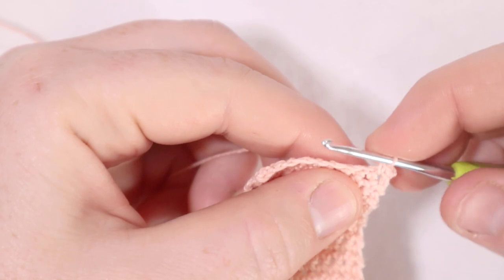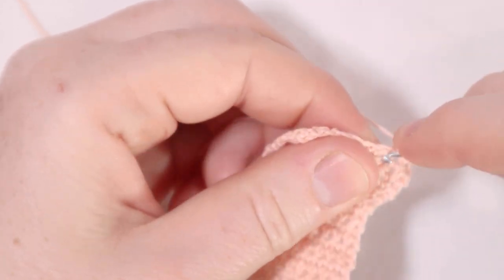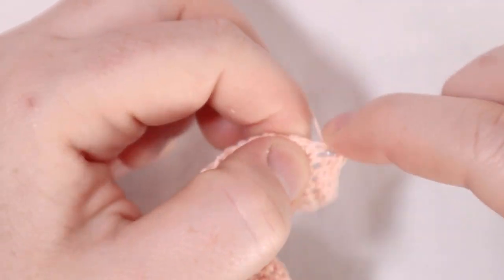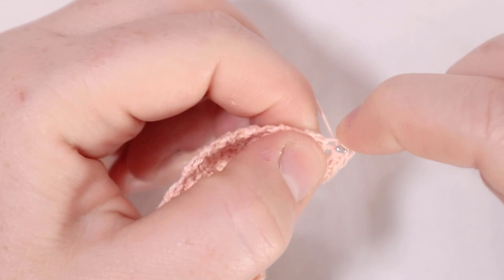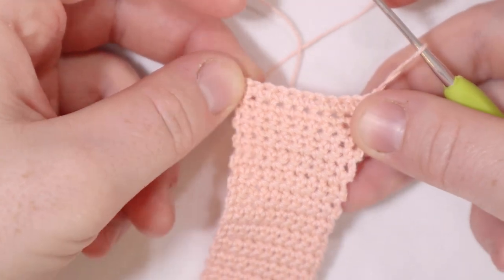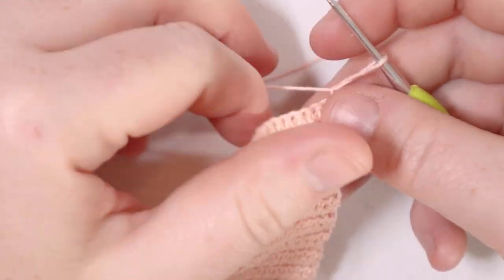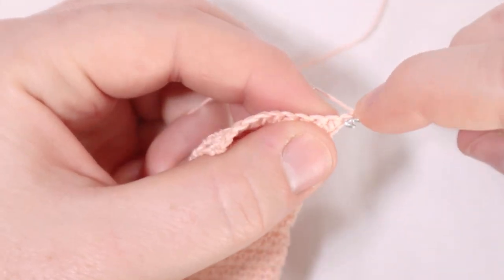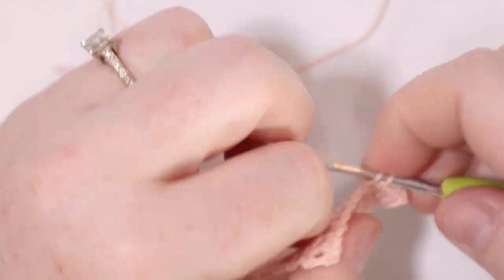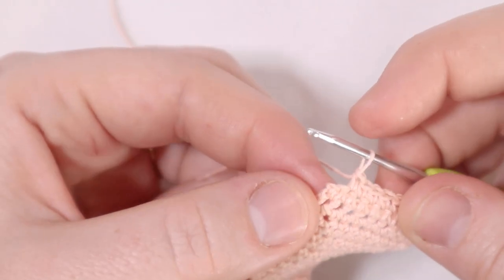Now I'm going to single crochet across the row — one single crochet in each stitch all the way across — and when I make it to the last stitch of the row I'm going to put two single crochets in that last stitch. At the end of the row I'll chain one and turn. That row will be row number one of the tail end of the tie. For row number two we're going to just single crochet one time in each stitch across. At the end of this row you should have 12 stitches — we started with 10 but added two, one at the beginning and one at the end.